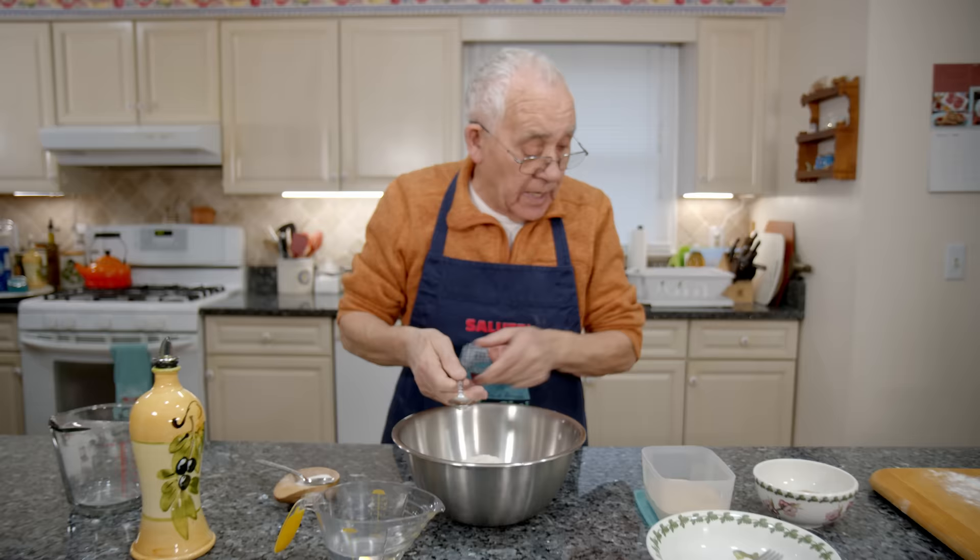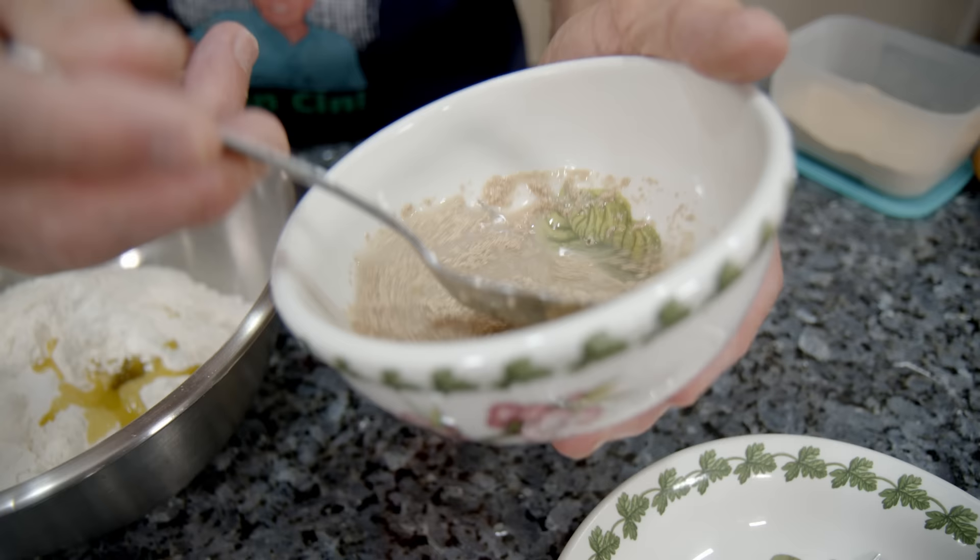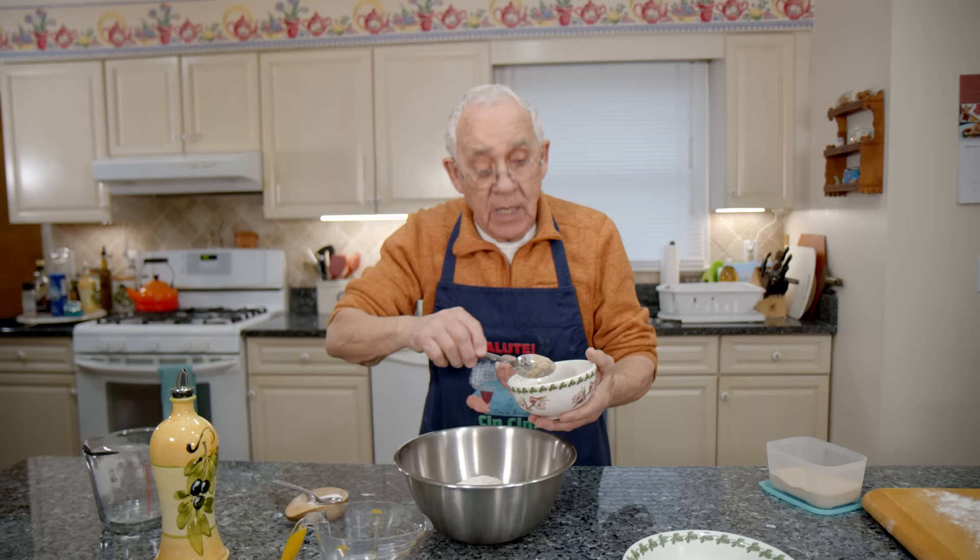Now, the yeast — you got to mix a little bit. You mix a little bit like that. But if you want, you can put it right straight on the flour. But I like to mix with a little water. And now we put it right over here on this flour.